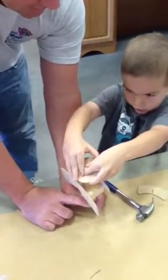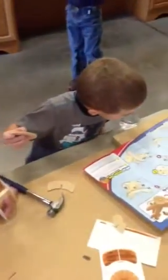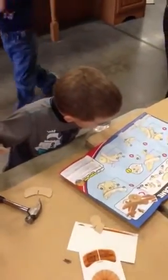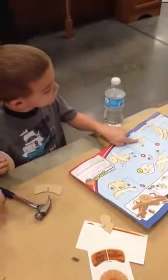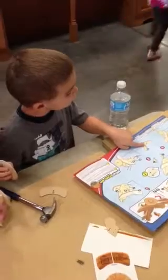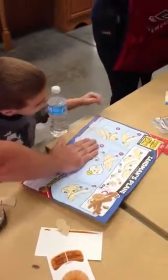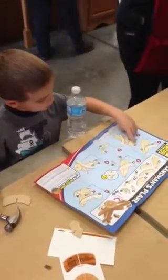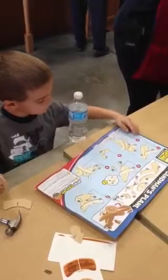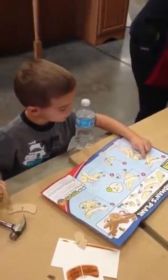What size now do we need? A short one or a long one? A short one. Do you see the lines? The lines have to get a short one. We own this one first. Number four, D and F. What's F? What nail does F have? What size nail is that? Short or long? Short.